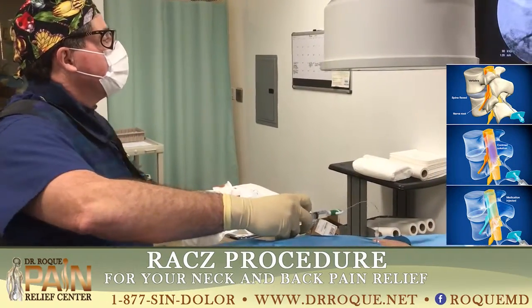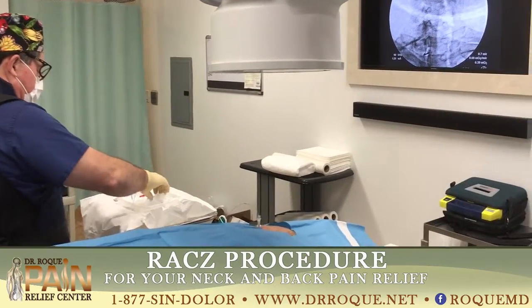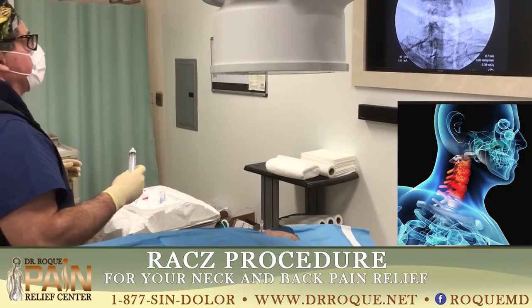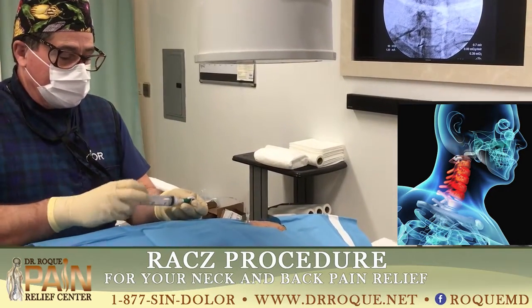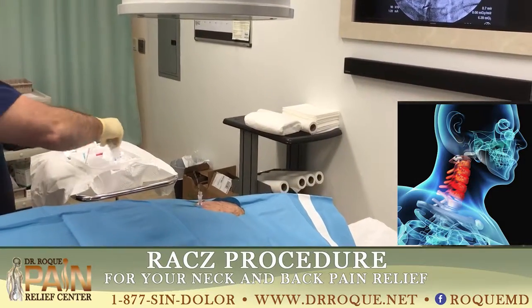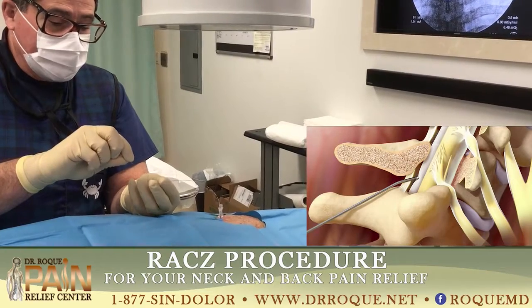I'm going to stop here. You okay, Gary? Yeah, okay. I'm going to tell you what's happening, friend. I'll tell you in a minute. Now the little pressure — that's the good news, that it's going down the wrist.